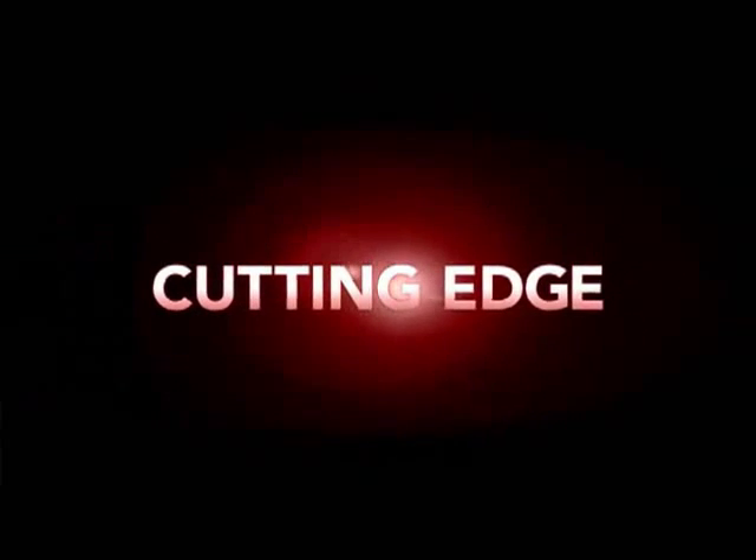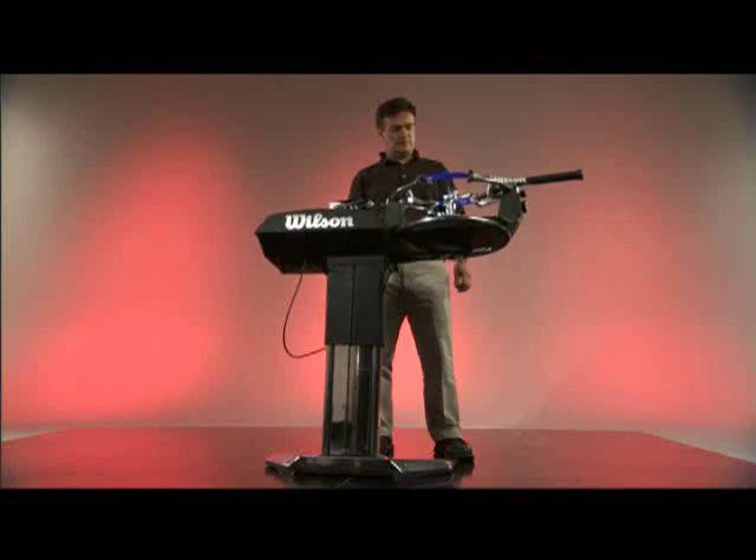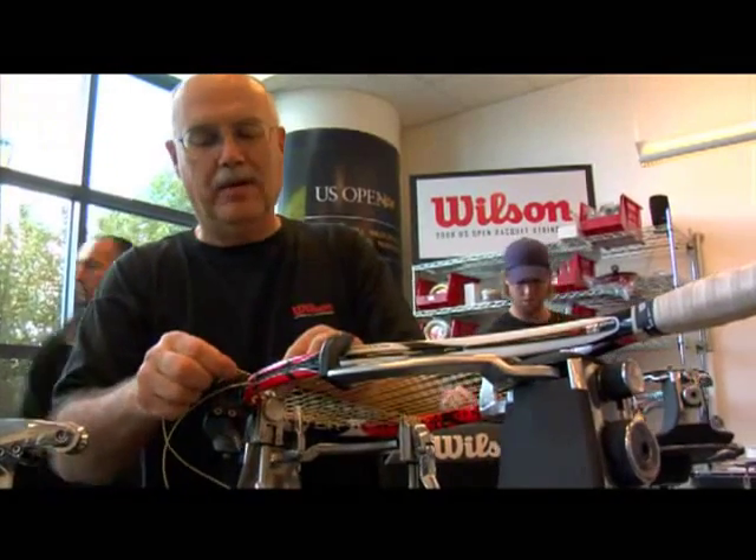The fact that it automatically adjusts itself to the height of the user has never been done before. This machine is leading technology and has so many elements that have never been introduced before to the string market. It's been designed around the stringer, not around the racket. You feel a lot better at the end of the day. Wilson is revolutionizing the stringing machine with the Bayardo.